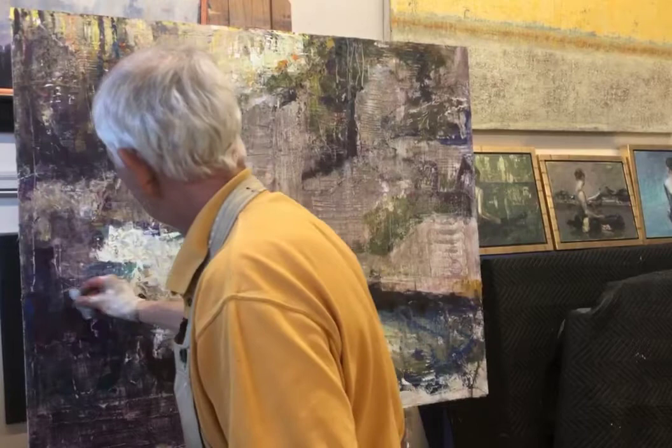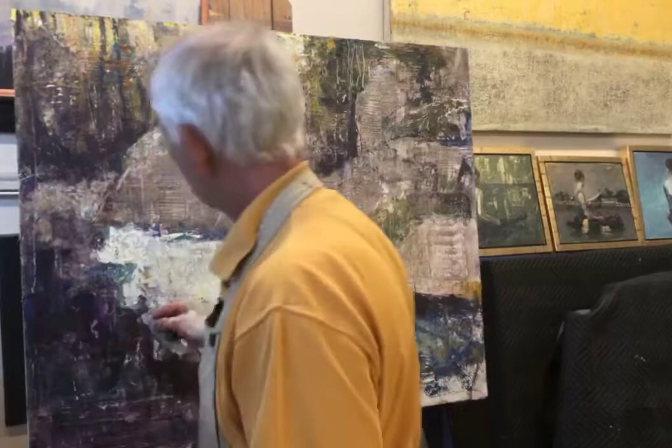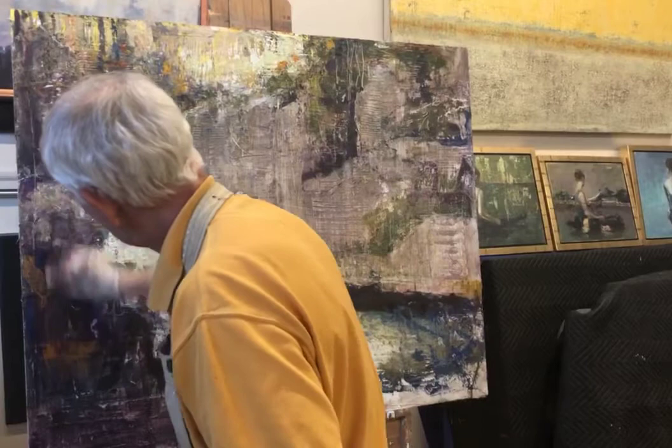All this — even though it's a bright cobalt-ish blue here — that won't be there when I'm done. But it can be used as part of the underpainting.